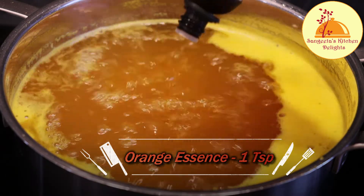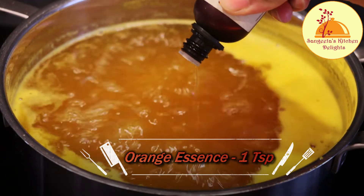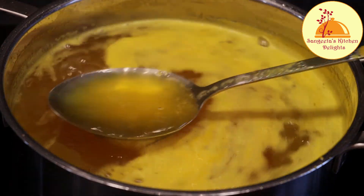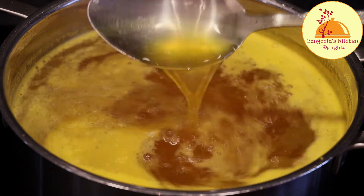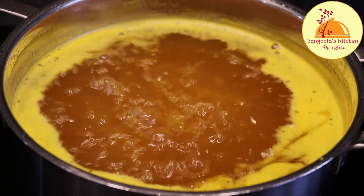Now I am adding one teaspoon of orange essence. This essence is also optional — you can add it or avoid it. I am adding this to get a more intense flavor, as I am making supermarket-style orange squash.